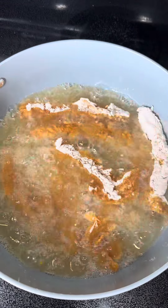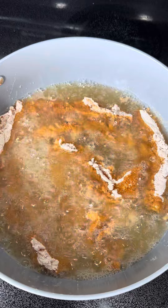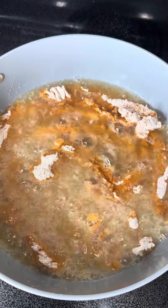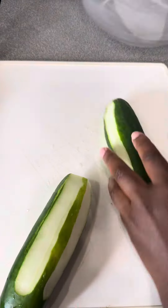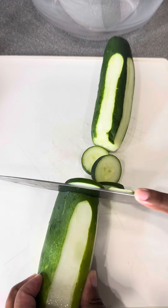You want to fry them until they're done. Depending on the size of your chicken tenders and how many you have, it's going to take about 12 minutes total to cook them. Just watch them — they don't take that long. Make sure your chicken is well done.